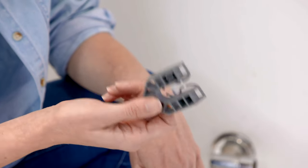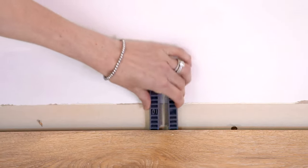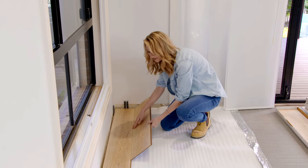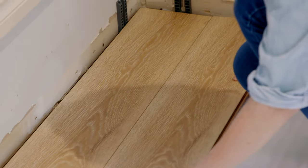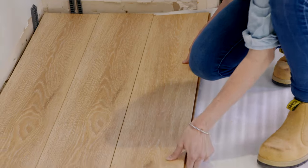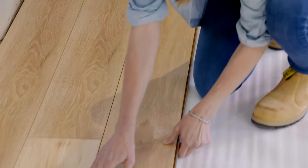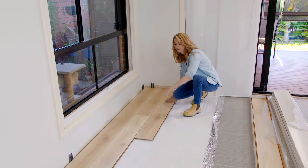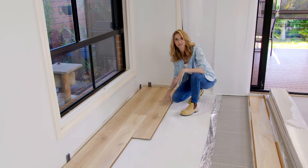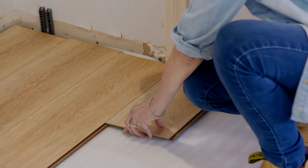I'm using these 10mm packers all around the edge of the room, which will allow for movement in the boards. With this system, you simply line it up and then push down lightly — it couldn't be simpler. You can see I'm using random lengths here, and the reason for that is so that we get a much nicer effect, almost like real timber, rather than having a standard brick pattern. The pattern is something, once the whole floor is laid, you'll really notice.